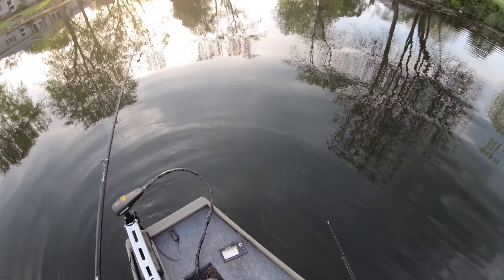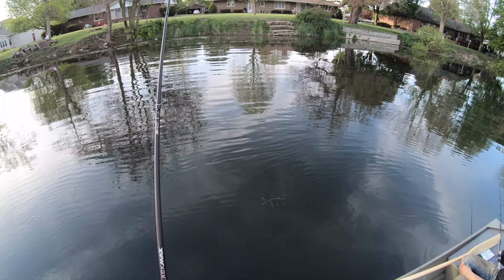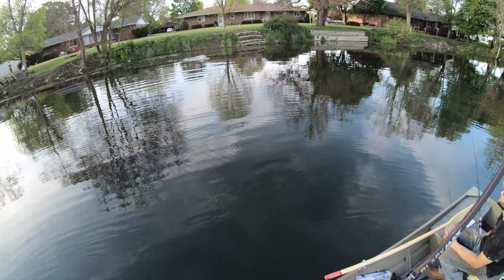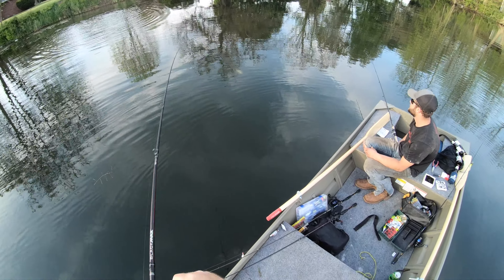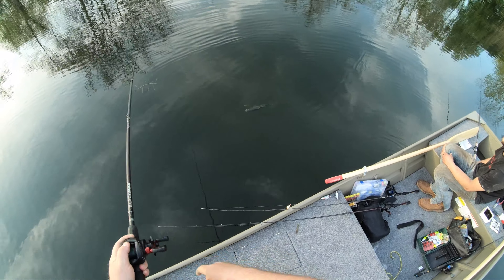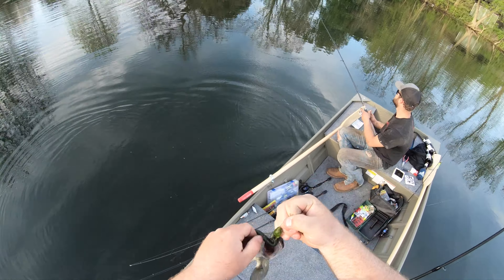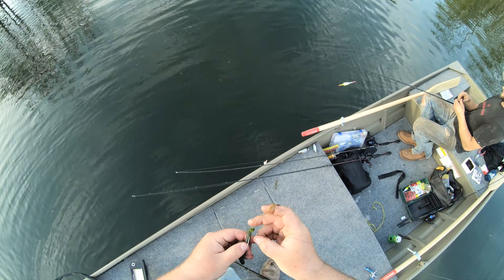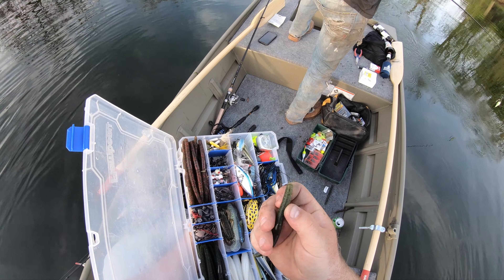So far I've caught all my fish on a Texas rigged Senko. There's one! There's one! Look at that old large donkey — little ditch pickle. Another one in the boat, beautiful greenback. Senkos are obviously working the best. That's like the third worm I've just completely blown out.